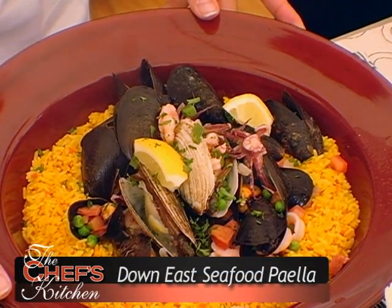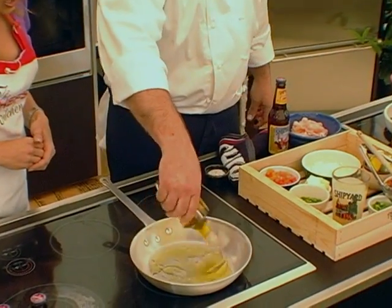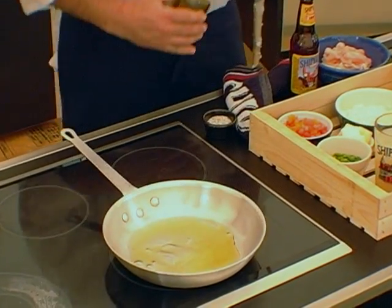Today we're going to make a paella with some saffron rice. All using Maine seafood, correct? And Maine seafood, correct. We're going to start off with a little bit of olive oil in our pan.